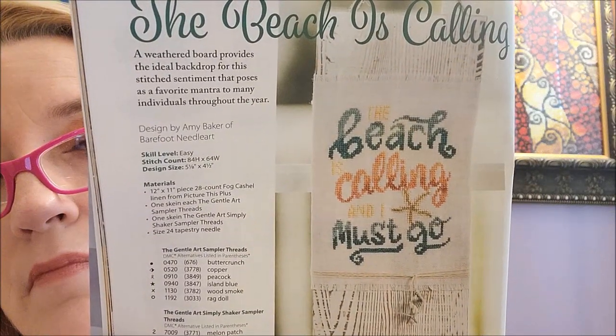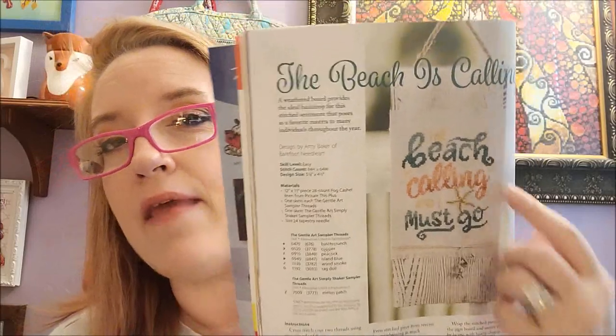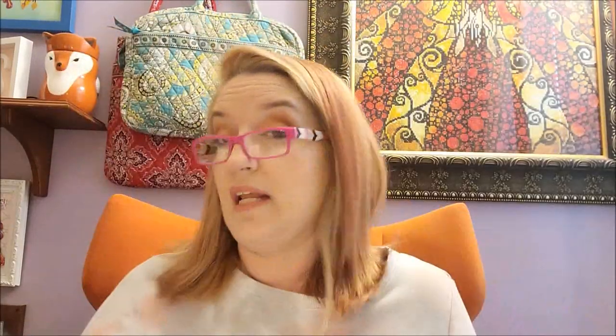This one makes me think of my friend Lacey. It is The Beach is Calling by Amy Baker of Barefoot Needle Art. I really like this one — it uses Gentle Art sampler threads but they give DMC alternatives. I should stitch that around our anniversary when we go to Ocean City. I want to take pictures, print them on my Sprocket, put them in my junk journal, and stitch this with pictures of us around it.